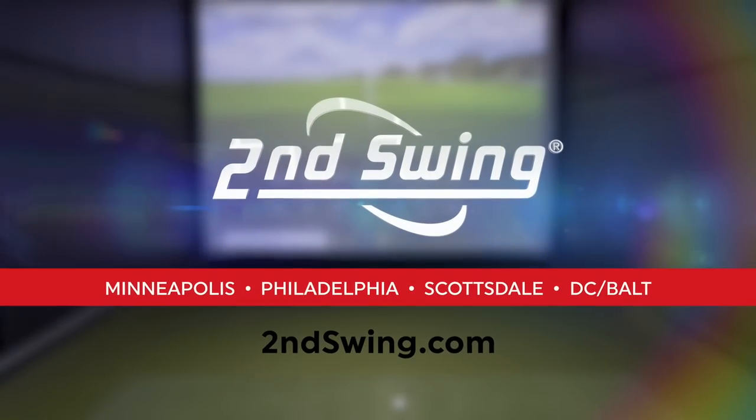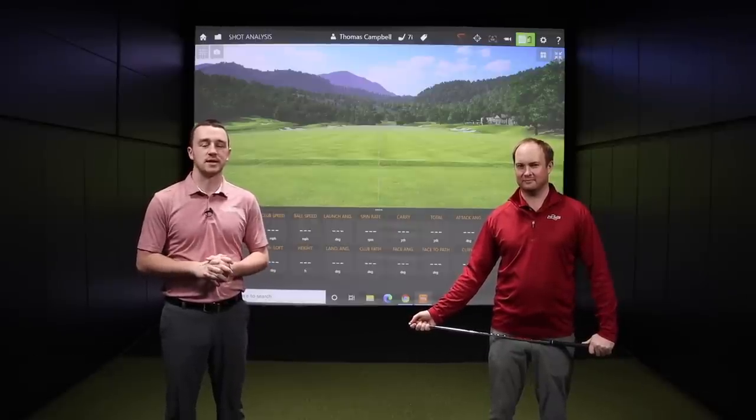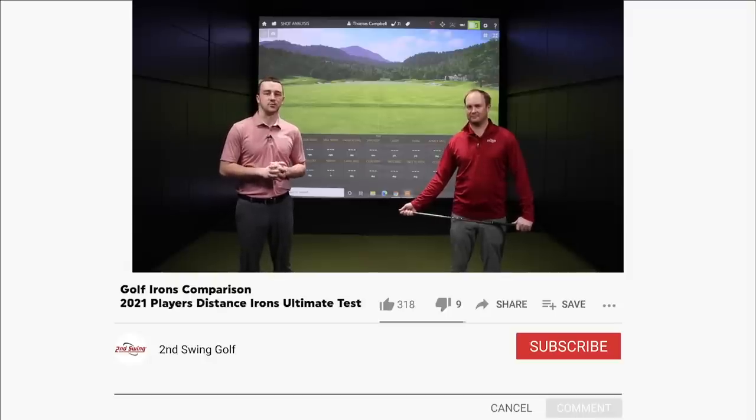Hey golfers, Drew Mahold and Thomas Campbell here in the Second Swing Minnetonka Tour Van. We've got a fun test for you today, testing seven different player's distance iron models.